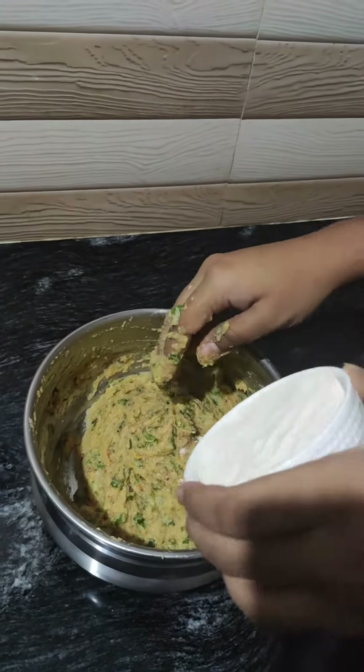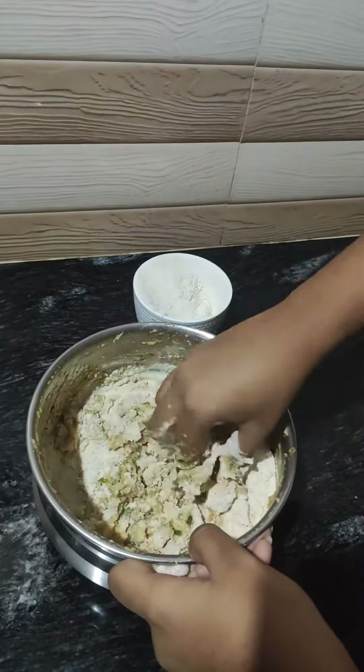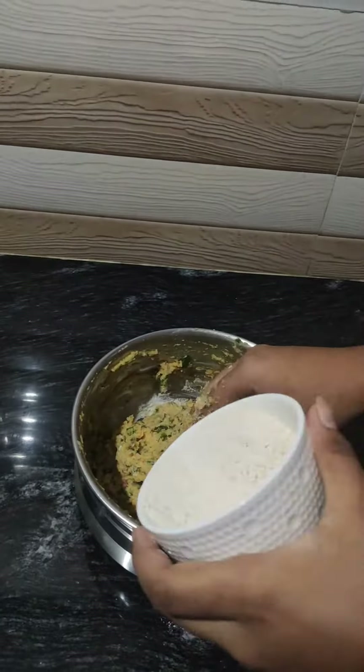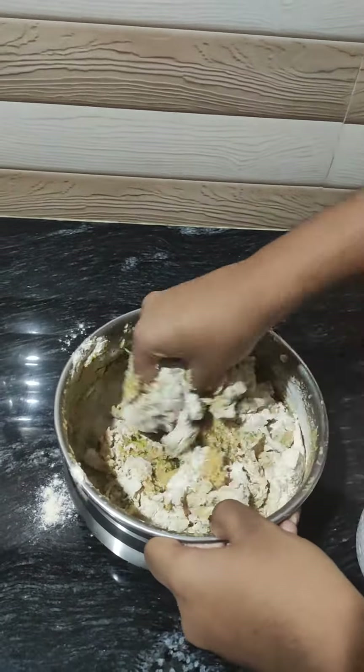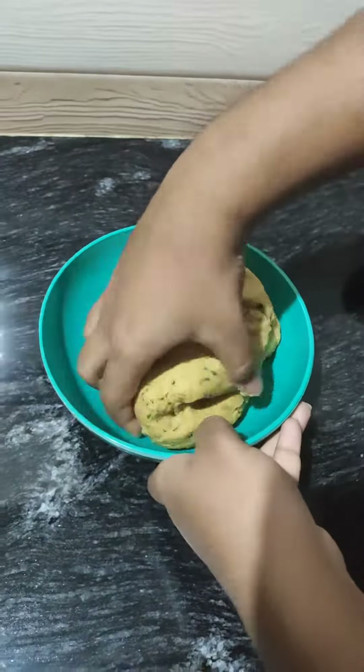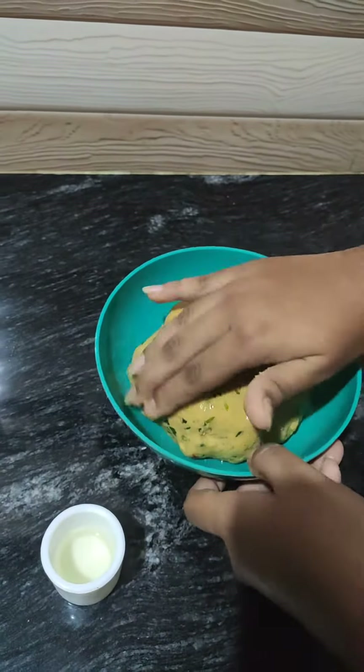Now, I am going to add 1½ cups of whole wheat flour into our mixture. Our atta is almost ready. Now, let's add 1 spoon of oil to it.